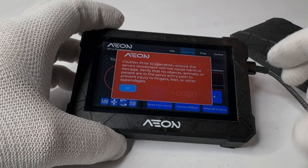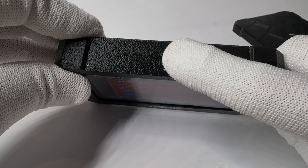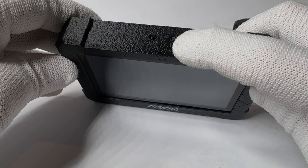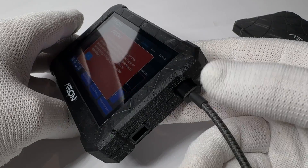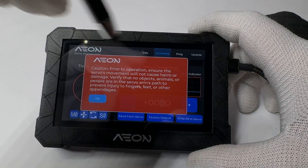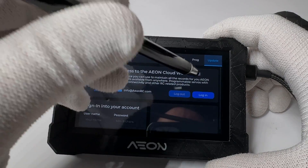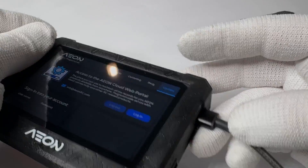First, remove the cover to reveal the screen. This unit has a boot button and a reset button. These buttons are used to restart the program, and the boot button is used in case the unit becomes bricked. You can use the USB port to reload the factory software. The unit also comes with a Wi-Fi system so you can log into the website and get firmware updates. Here's where the servo connects, and here's where the receiver connects.